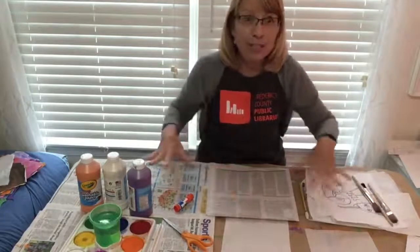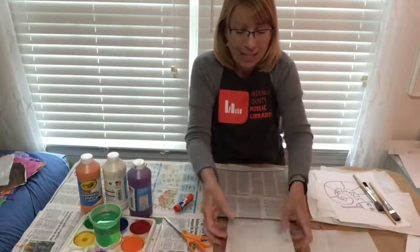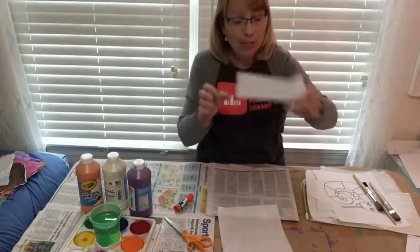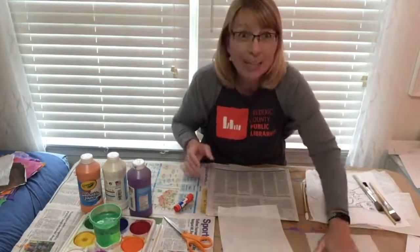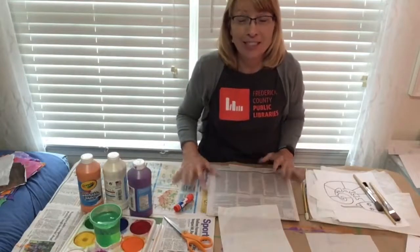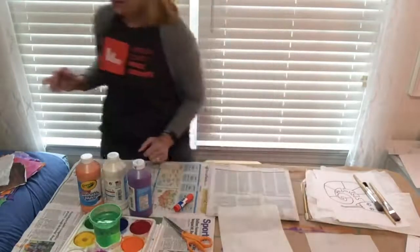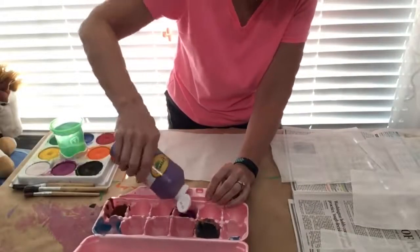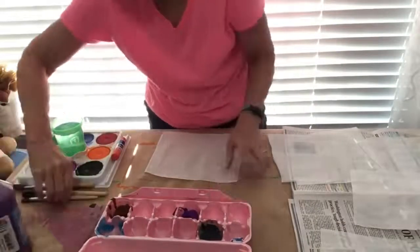After you lay the newspaper on your table, cut your tissue paper into sizes about 8 by 10, and then when you're ready to paint, go change into a painting shirt. An egg carton makes a good palette to pour and mix your paints.